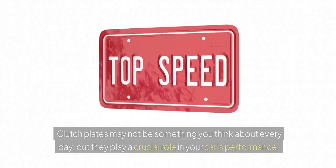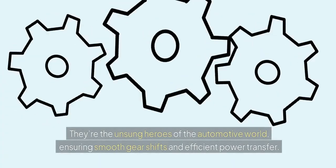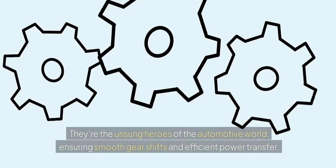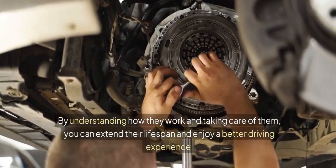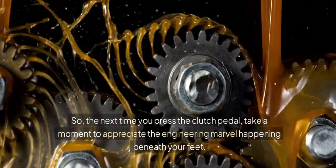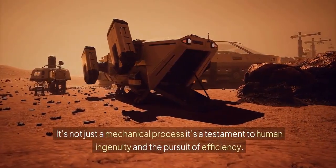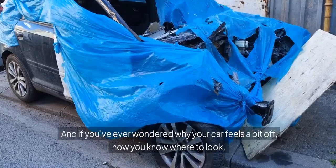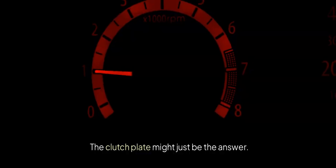Clutch plates may not be something you think about every day, but they play a crucial role in your car's performance. They're the unsung heroes of the automotive world, ensuring smooth gear shifts and efficient power transfer. By understanding how they work and taking care of them, you can extend their lifespan and enjoy a better driving experience. So the next time you press the clutch pedal, take a moment to appreciate the engineering marvel happening beneath your feet. It's not just a mechanical process — it's a testament to human ingenuity and the pursuit of efficiency. And if you've ever wondered why your car feels a bit off, now you know where to look: the clutch plate might just be the answer.